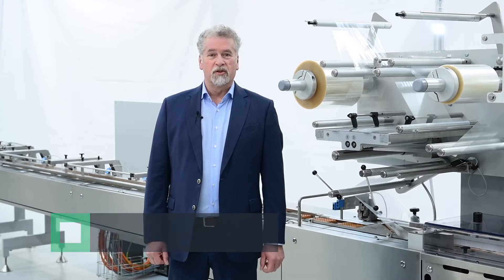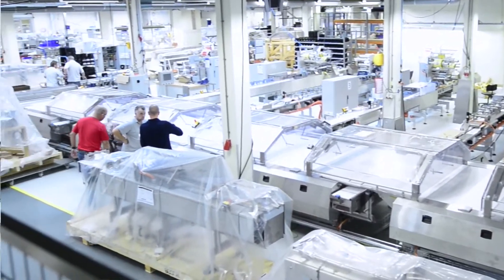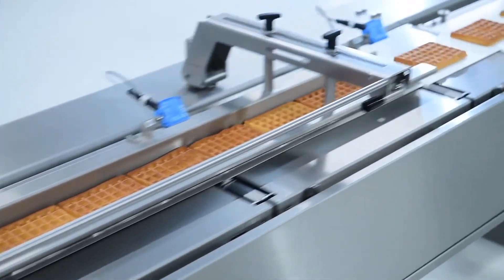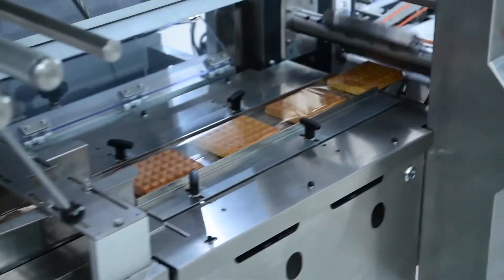Hello, my name is Donald Sanders, Technical Sales Manager at Syntagon. Today we are at the factory in Rotterdam, the Netherlands, where I would like to present you our updated version of the infeed system PEC Feeder 5 and our new flow wrapper PEC 202.